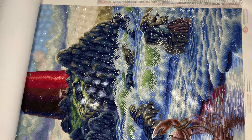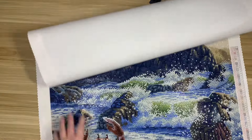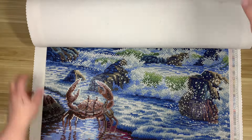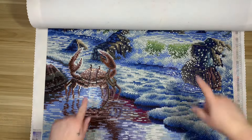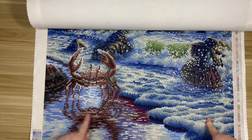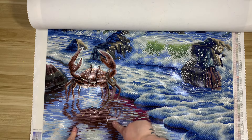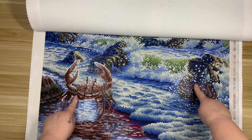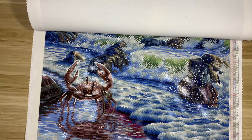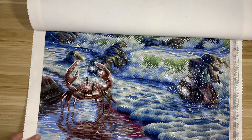Rendering-wise, I absolutely love how the little crab came out — we've named him Clarence. I love how the reflection came out, where the water came up on the sand and you can see the reflection of the crab. The waves turned out really well around the rocks too; you get that crashing wave against rock motion, depicted beautifully by Dakota Detweiler and rendered well by Diamond Art Club.